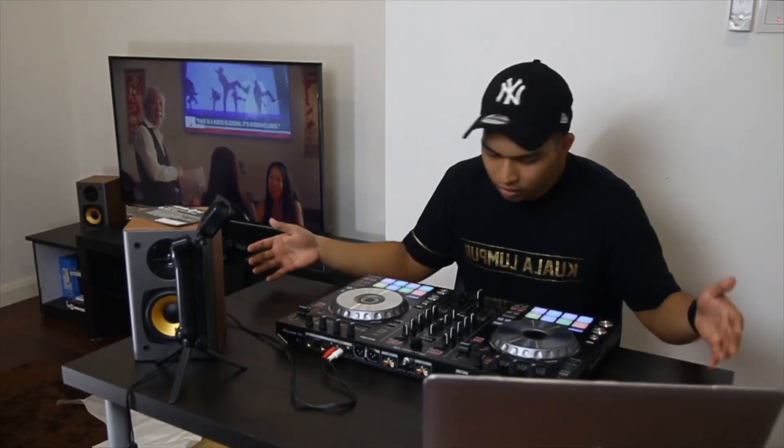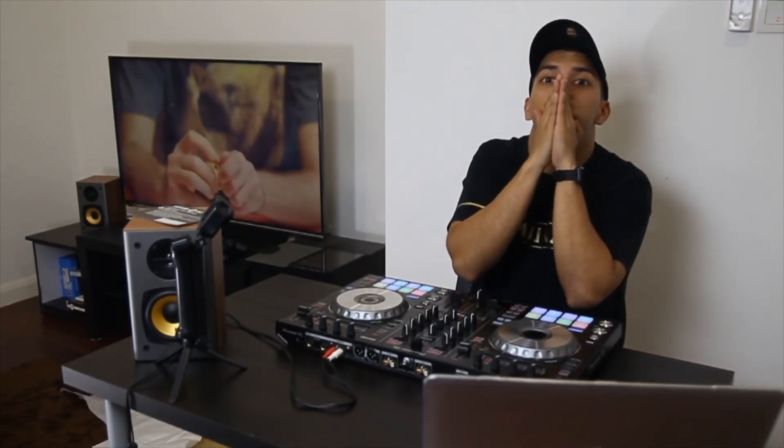It's not the same feeling as turntables, but for control — 10 out of 10. Big shoutout to Pioneer. Thank you very much guys, see you soon. Peace.